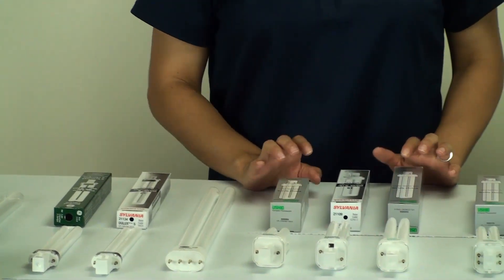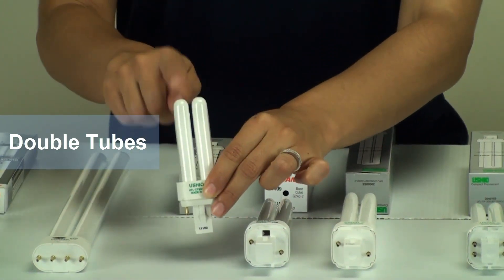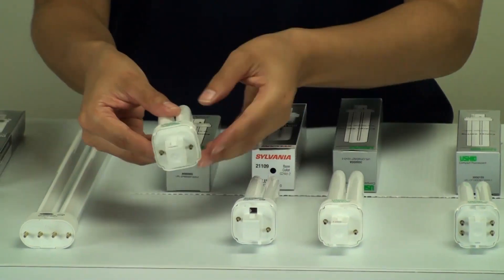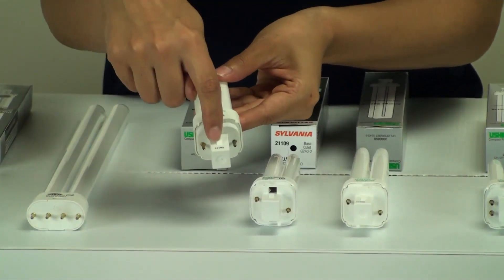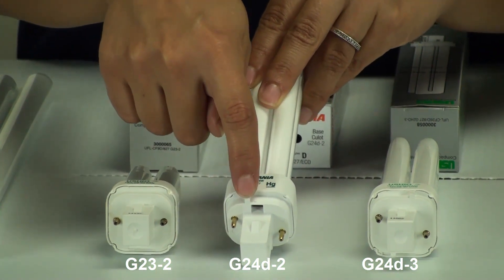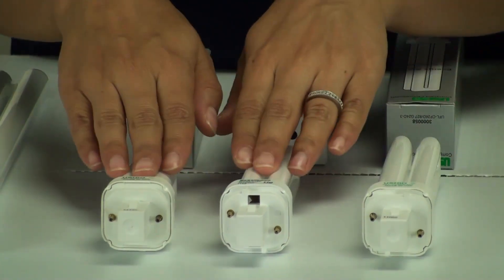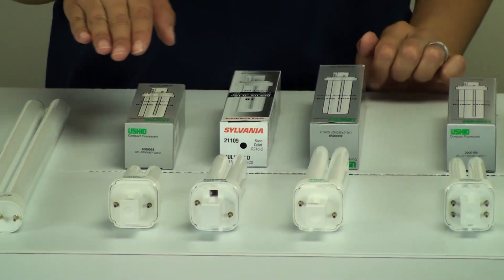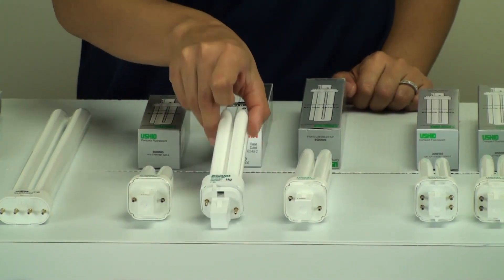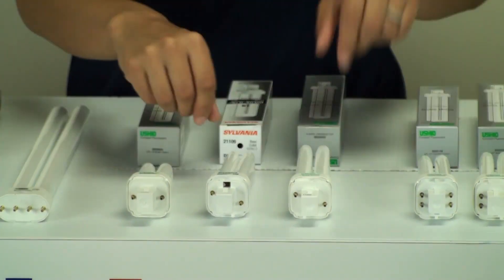Moving on to this family — this again has 2 pins, but now we're getting into double tubes. This is a double tube; the previous was a single tube. This one has 2 pins and also 1 large notch in the front. On the other two, you'll start seeing smaller notches — one has a smaller notch at the top of the base, the other has it on the opposite side. In terms of wattages: this one here is 9 watts with smaller tubes, this one is 18 watts with larger tubes, and this one is 26 watts — the largest of all of them.